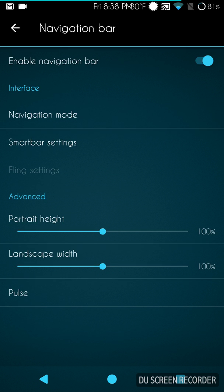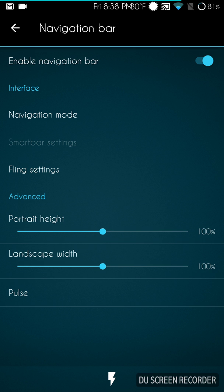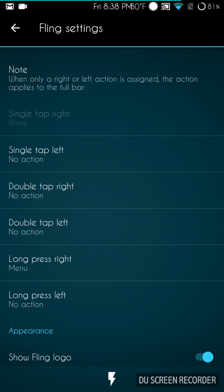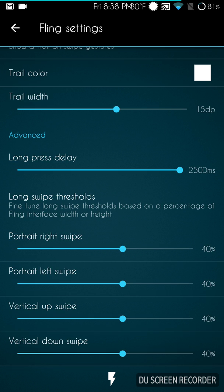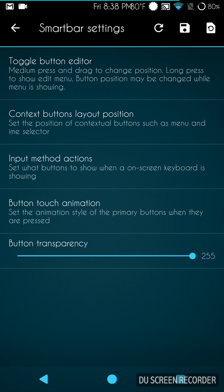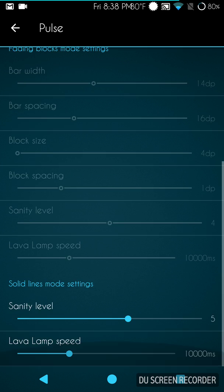Under Buttons, first up is the navigation bar — it does have DU Nav. You have your navigation mode where you can choose Smart Bar or Fling. I'll go into Fling to show you the settings even though I don't run it — you get custom logo images and the whole nine yards. Then I'll go back into Smart Bar, which is what I'm familiar with. It also comes with Pulse, which I tested while watching a YouTube video on this device and it was working great.